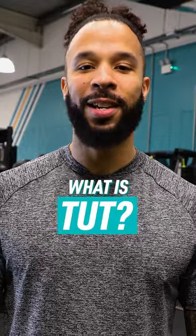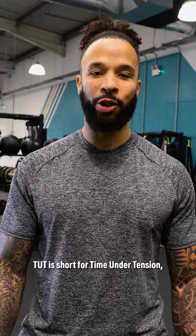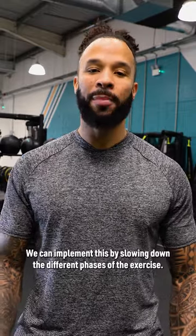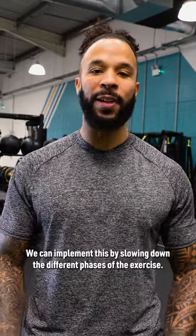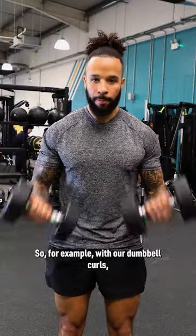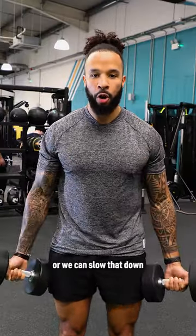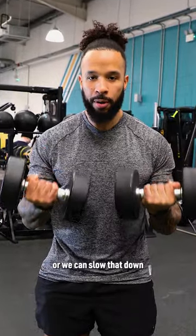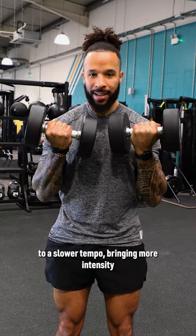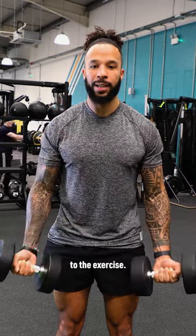So what is TUT? TUT is short for time under tension, which is a way to increase the intensity of your exercises. We can implement this by slowing down the different phases of the exercise. For example, with our dumbbell curls, we've got standard reps, or we can slow that down to a slower tempo, bringing more intensity to the exercise.